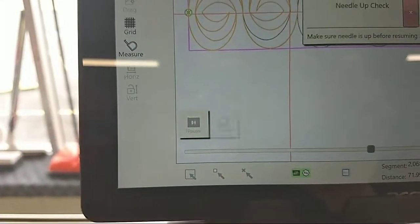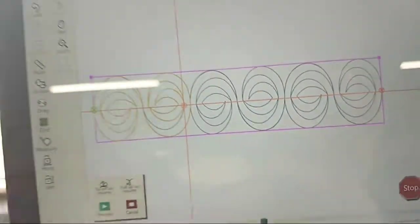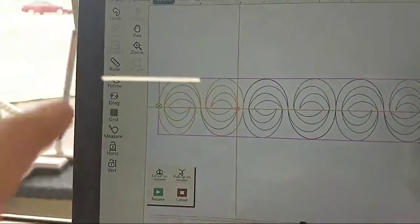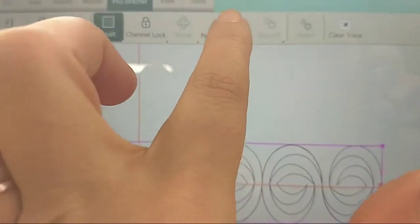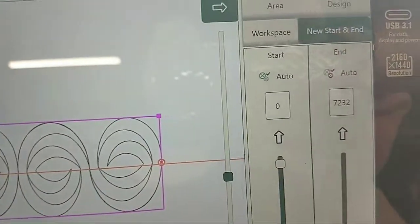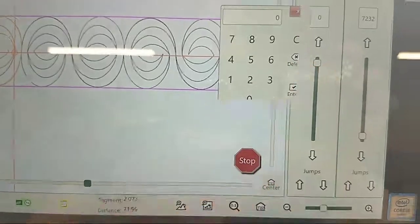I'm going to go up here and hit Pause, and needle up check — it says to make sure that I do that before I resume. So now I'm going to go back to the beginning. I'm going to go to my Pro Stitcher tab, I'm going to do New Start and End, and over here I'm going to go back to zero and hit Enter.